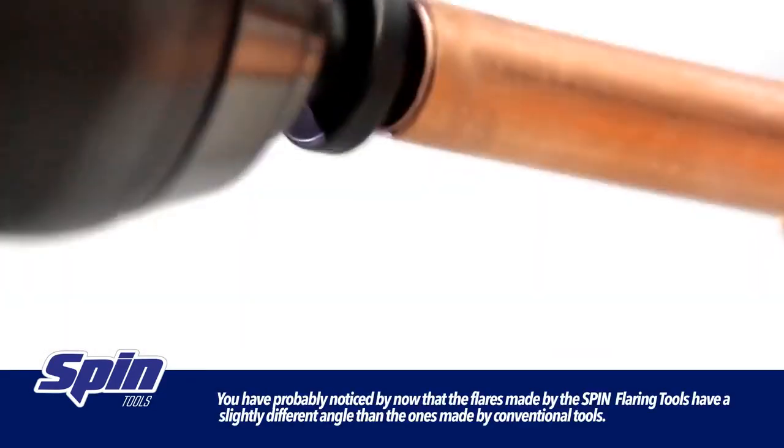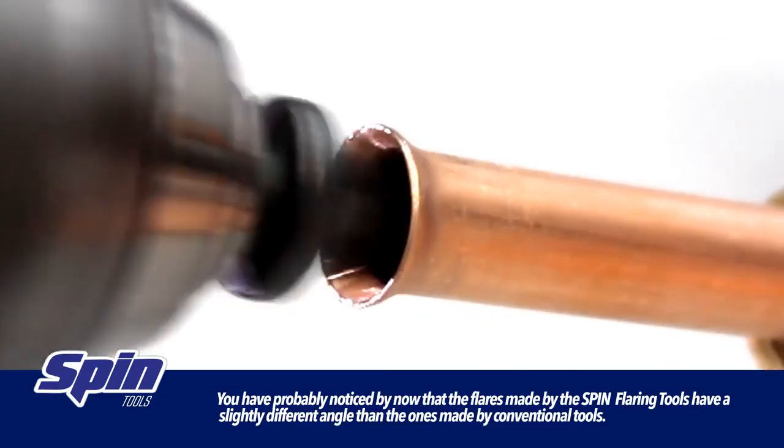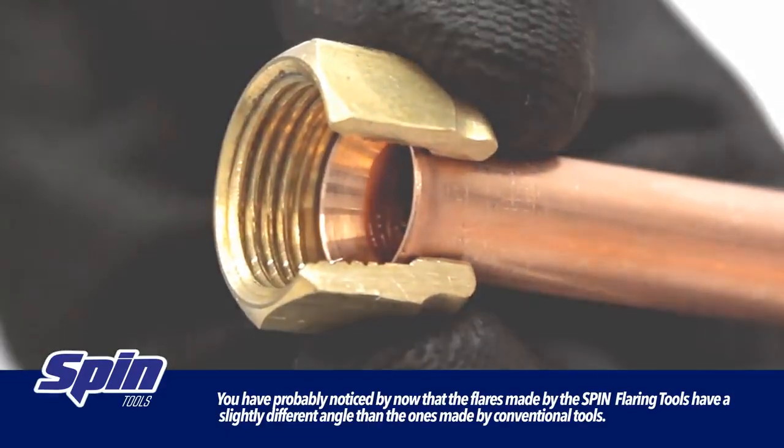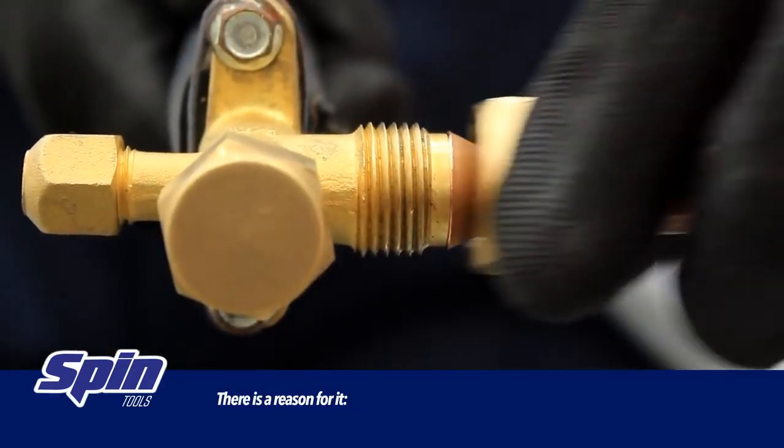Hello everyone! You have probably noticed by now that the flares made by the spin flaring tools have a slightly different angle than the ones made by conventional tools. There is a reason for it.